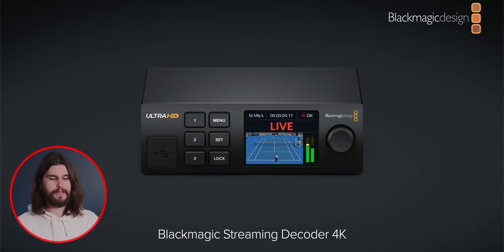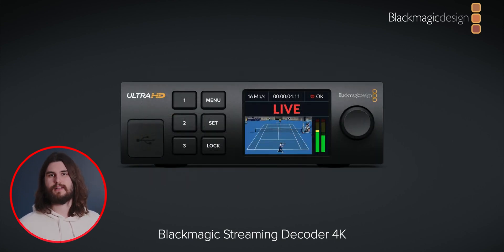Blackmagic web presenters are changing their name to Blackmagic Streaming Encoders because it was a little confusing. They're now called Blackmagic Streaming Encoder. There are also updates to the Blackmagic Streaming Bridge — there are two new products: the Blackmagic Streaming Encoder 4K and the Blackmagic Streaming Decoder 4K. It works exactly the same as the streaming bridge, but now it's ultra HD and rack mountable. It allows you to encode and decode video over the internet, so if you have a camera operator in a different city, you can bring in that video feed into your ATEM. You can also control that camera from your ATEM because it sends tally information as well as iris control and camera control.